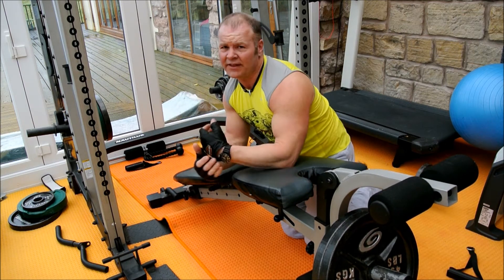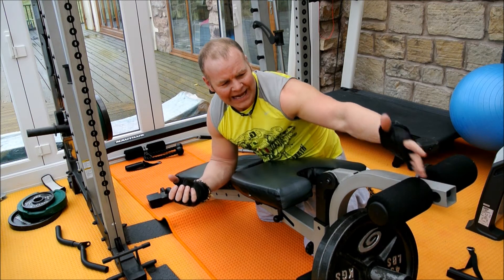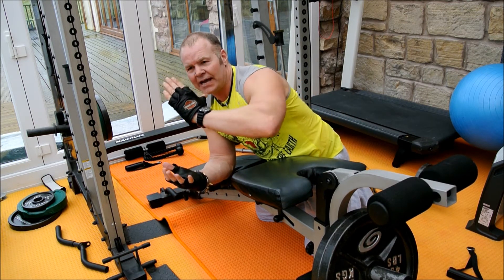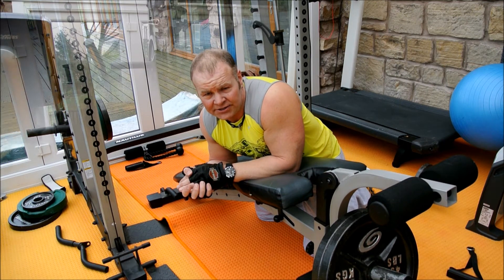Hamstrings are no different than any other muscle - make sure you really feel it burn. If you've got a training partner, just at the last stage, get them to squeeze it up so it hits the back of the buttocks. Let's do the final set.